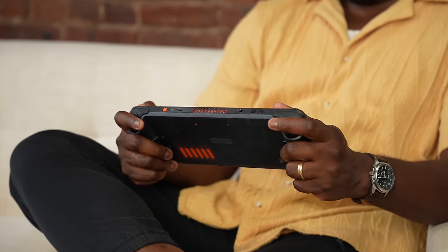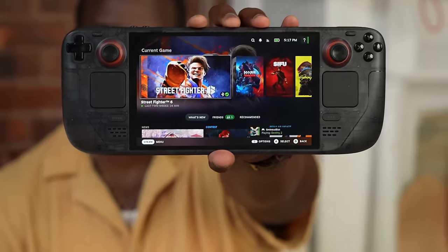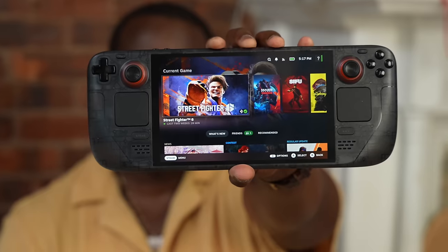Meanwhile, the Steam Deck OLED does come with a hard shell case that has two sections which open up to reveal a compact inner case. It's very portable — you can put your Steam Deck in, close it up, and carry a much smaller hard shell case. I love this and think every manufacturer should do the same. So what do you think — is the ROG Ally X a worthwhile improvement over the Steam Deck OLED and worth the purchase? Leave your thoughts down below, and don't forget to like, share, and subscribe.